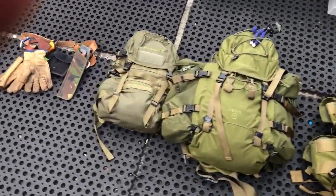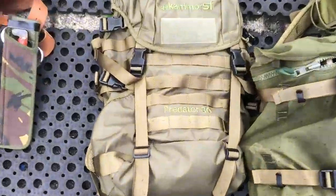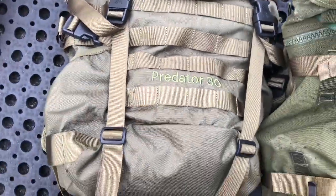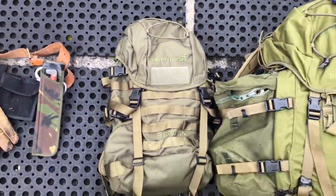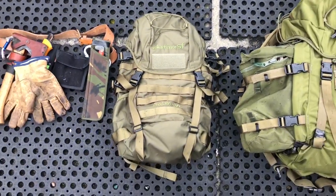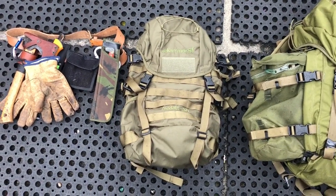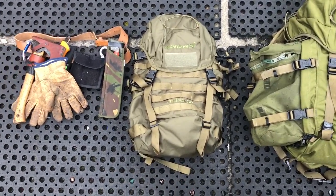We'll start off down here. The first one I've got is the Carrymore SF Predator 30 litre with the MOLLE system straps on the outside. This is a couple of wee daysack. In the past I've used the Berghouse Monroe — I really liked it. It's quite similar to that, but with a lot more straps and the MOLLE system.